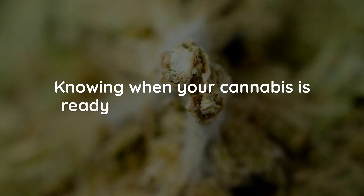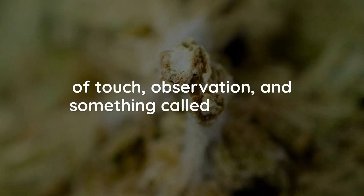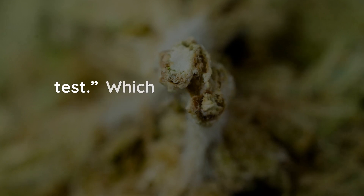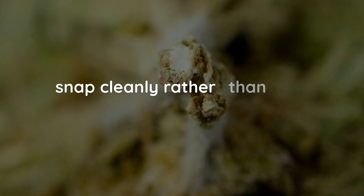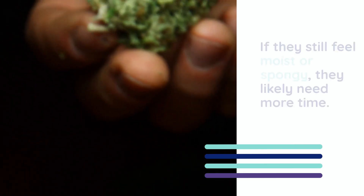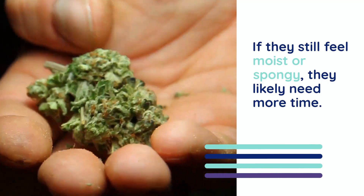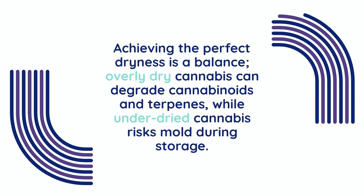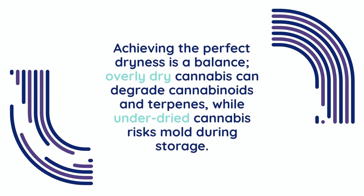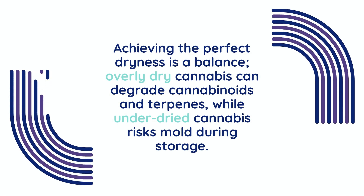Knowing when your cannabis is ready involves a combination of touch, observation, and something called the snap test, which is when you gently bend a small branch. It should snap cleanly rather than bend. When the buds are ready, they will feel dry to the touch, but not overly brittle or crumbly. If they still feel moist or spongy, they likely need more time. Achieving the perfect dryness is a balance — overly dry cannabis can degrade cannabinoids and terpenes, while under-dried cannabis risks mold during storage.